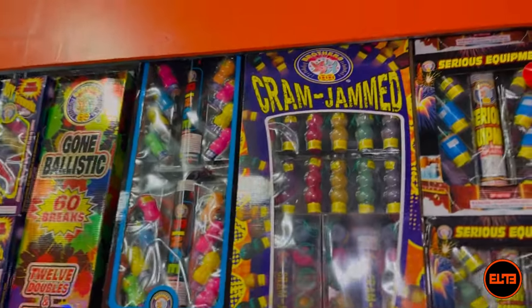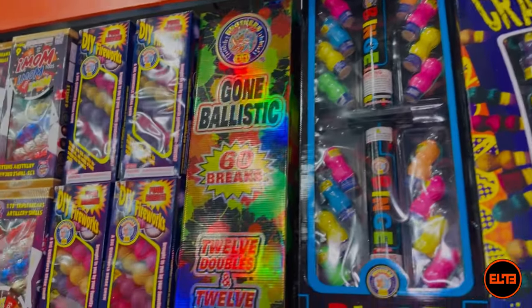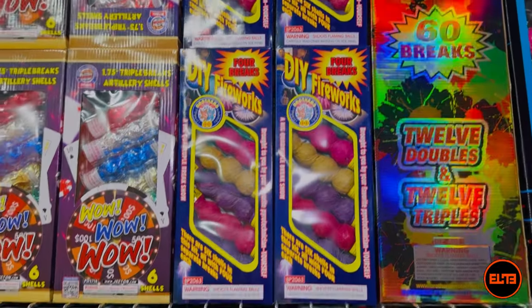Of course they do get bigger. The third type of ball shell is going to be a multi-break ball shell — pretty self-explanatory. As you can see here, let's look at DIY Fireworks for breaks.